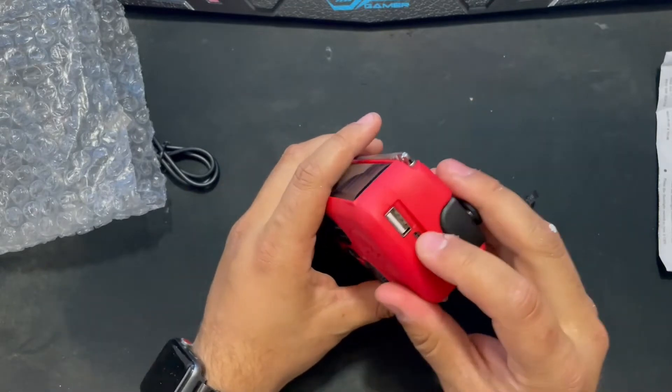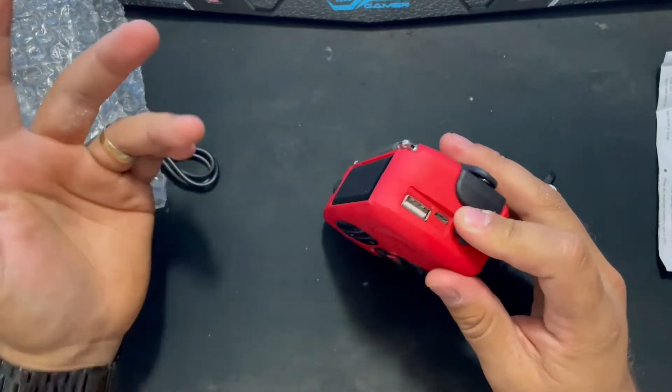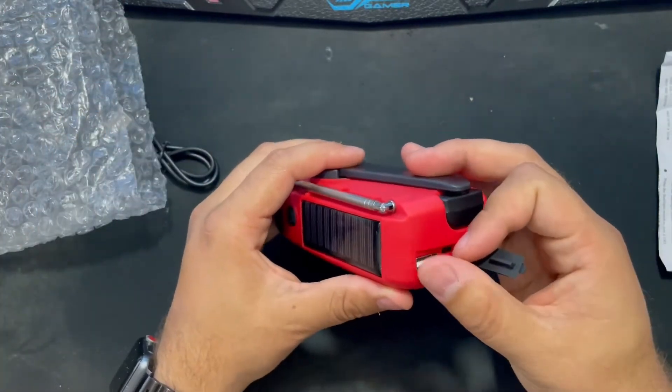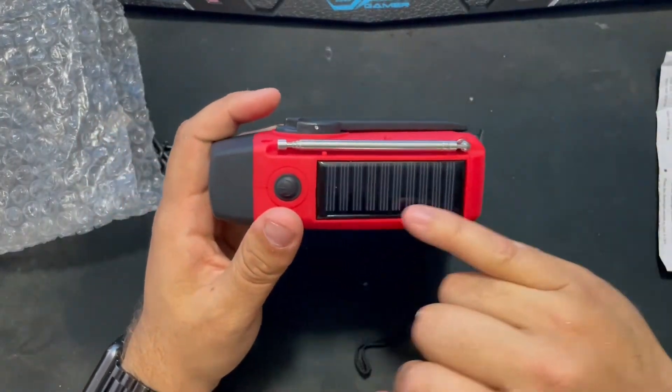It's got a standard USB port as well, so you can charge your phone or anything you need — for an emergency backup it'll probably be your phone. It's pretty much just a portable battery that you can also charge with solar, which is great.